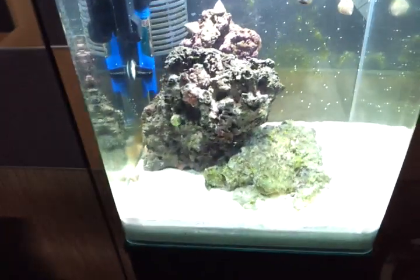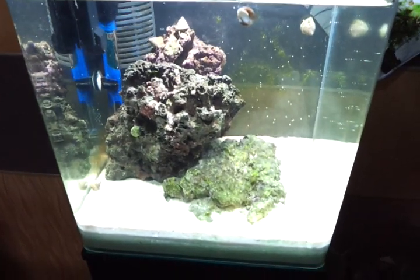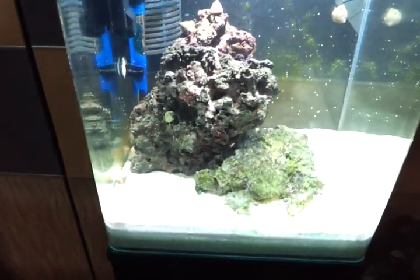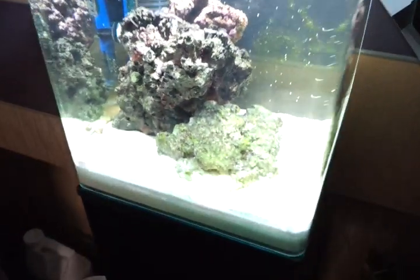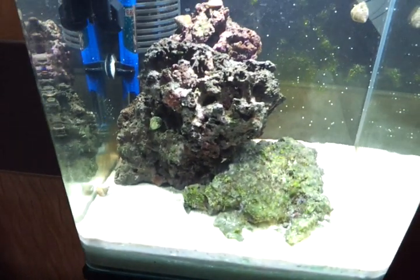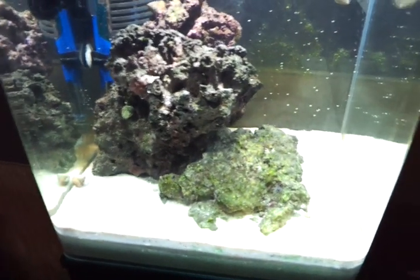What everyone's been wondering about is right here — the Eheim Aquastyle Nano Saltwater Aquarium. It's been set up for about three or four weeks. The live sand and live rock have been in for quite a while. I can tell that the tank is fully cycled because of all the algae growth.